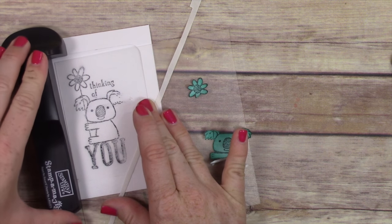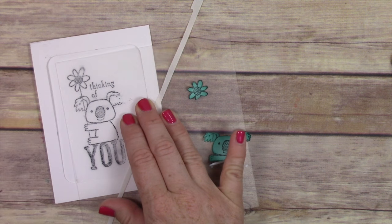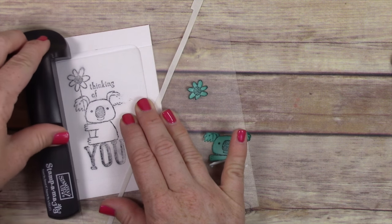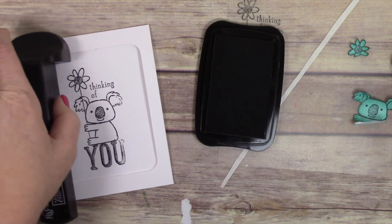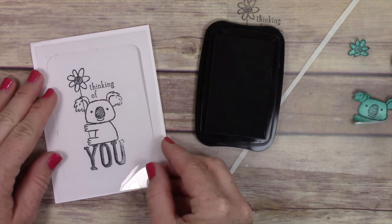I would have probably used my MISTI tool for this, but the reason I didn't is simply because I'm using a stamp that's already mounted onto a wood block. Since the stamp is already mounted to a wood block, I couldn't use it in my MISTI — and that's okay because I really like using the Stampamajig too.